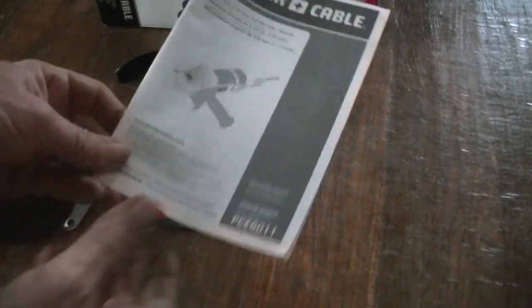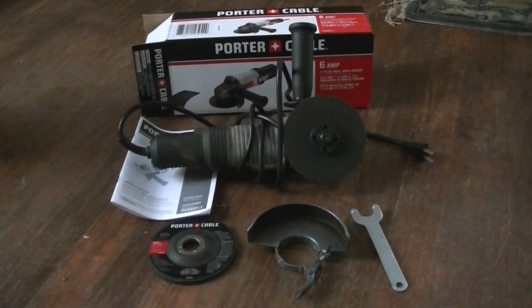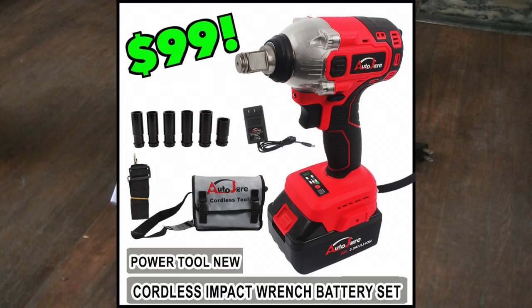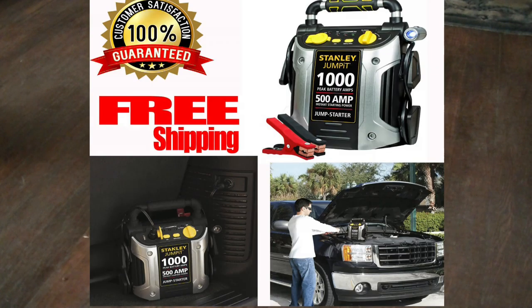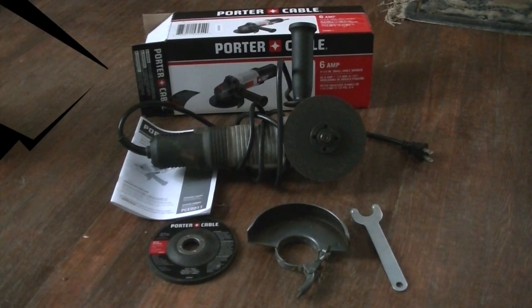You get a nice booklet explaining how to work it, tips, and cleaning materials to keep it going. They also list the various wheels you can buy for this grinder. So there you go — hopefully you enjoyed this quick review of the 6 amp, 12,000 RPM Porter Cable angle grinder. Make sure you subscribe and stay tuned because I have more tool reviews coming later this week. Have a wonderful day!